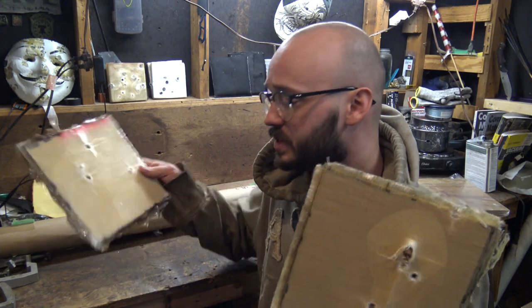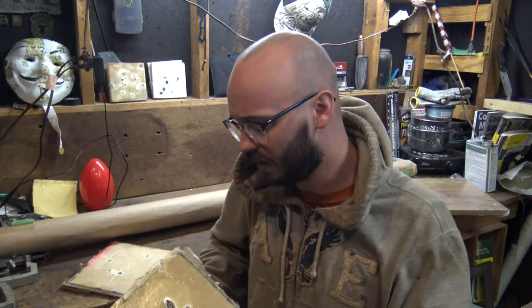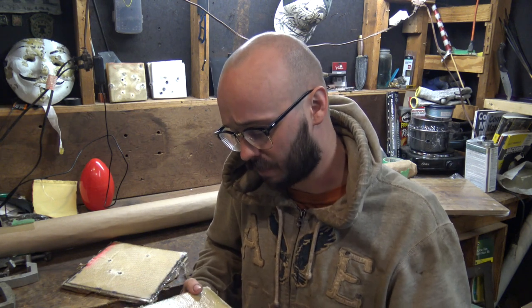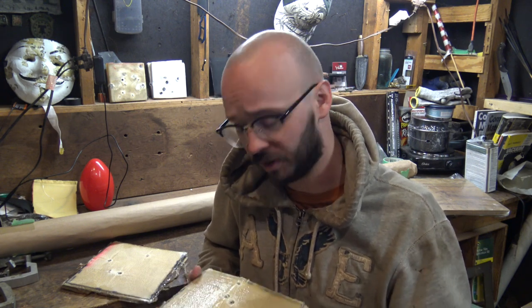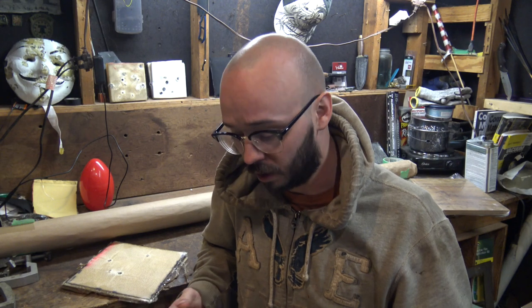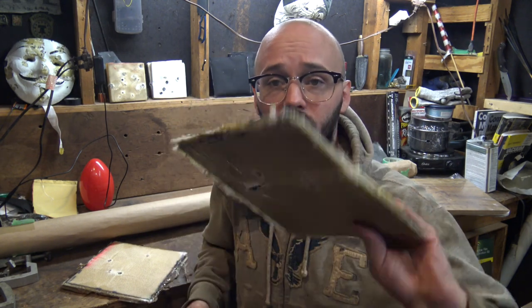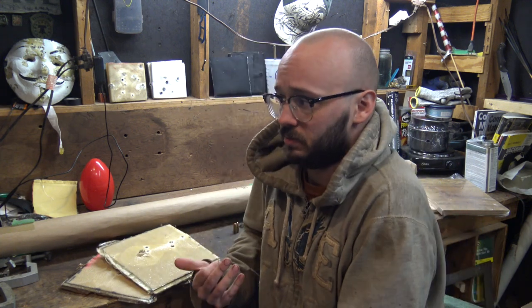I laminated up two plates, eight by eights — very light, very thin profile, 14 layers thick — and was able to stop a 9mm, 38 Special, and a 40 cal, multiple shots from all three calibers, both full metal jackets and hollow points. No penetration, and honestly those plates are lighter than if I had used ballistic-grade Kevlar.